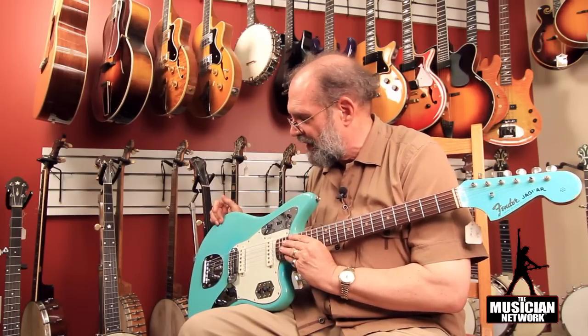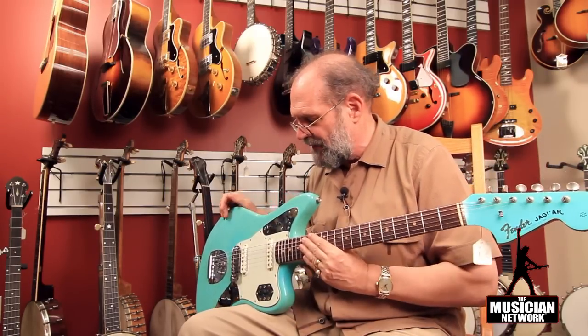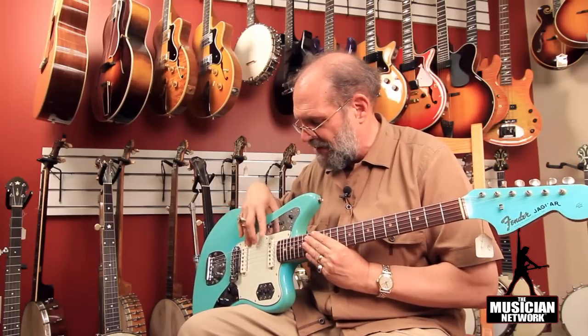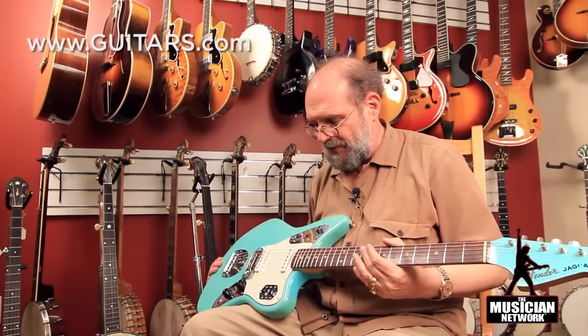In other respects, this is a perfectly normal 1964 Jaguar, with the 24-inch scale, standard Jaguar pickups, Jaguar switch system, Jaguar ornamentation, and the large peghead, maple neck, curved rosewood fingerboard with the clay dot inlays.